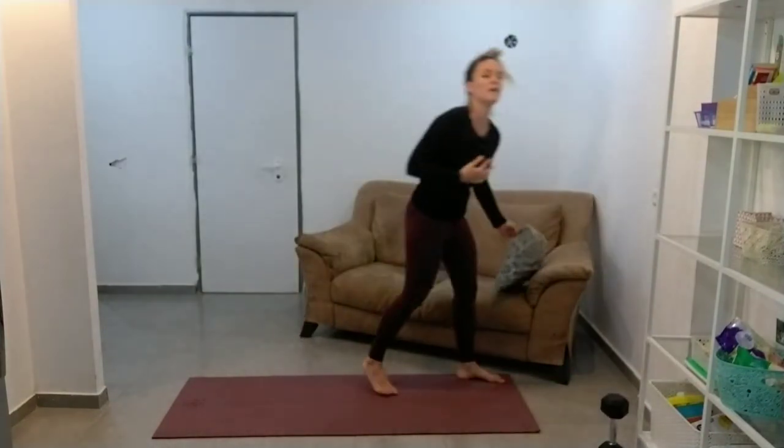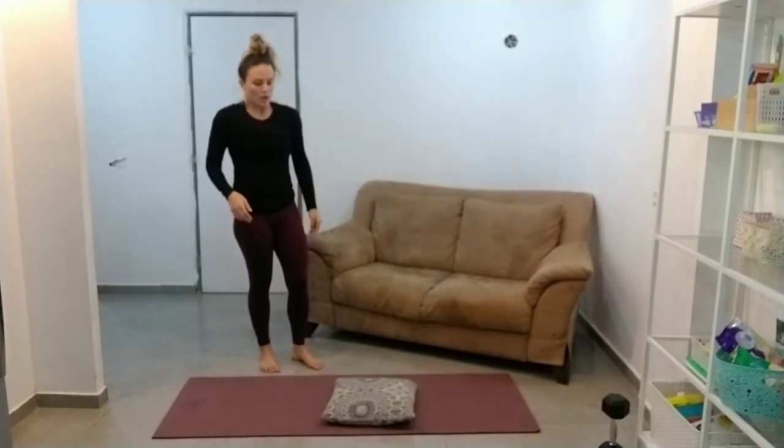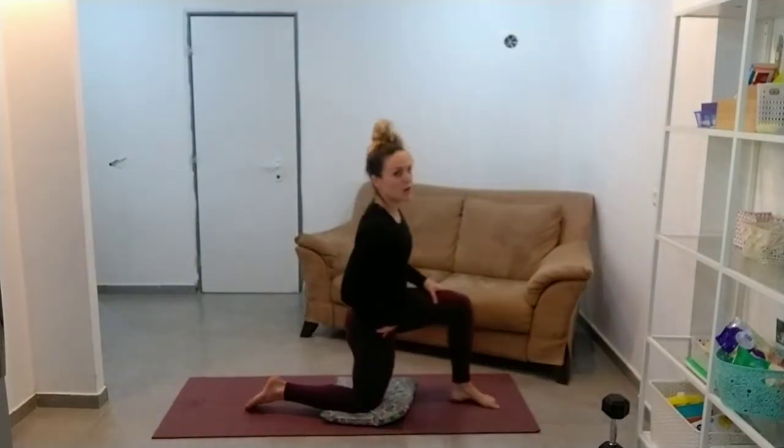The heart rate should be pretty high right now. So before we go back through the circuit, pillow on the floor if you need it — we're going to come into a kneeling position and we're just going to do a hip flexor stretch.